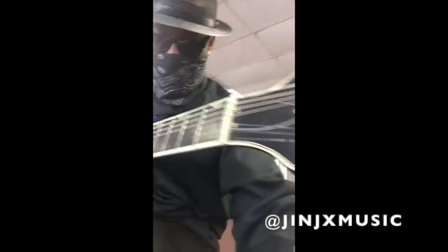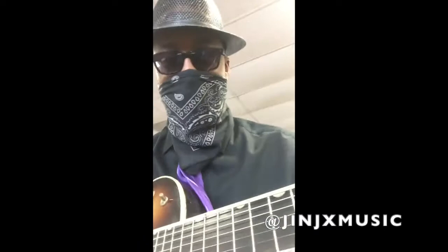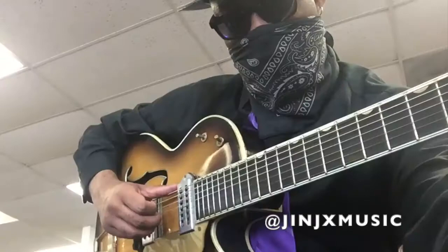All right, look at this guy — a Gretsch, '67. They don't make them like this anymore, I'll tell you that. You know what, it's just cooler than heck. It sure is. It's just the fact that you're actually holding Mr. Van Epps' guitar in your hand. This is amazing.